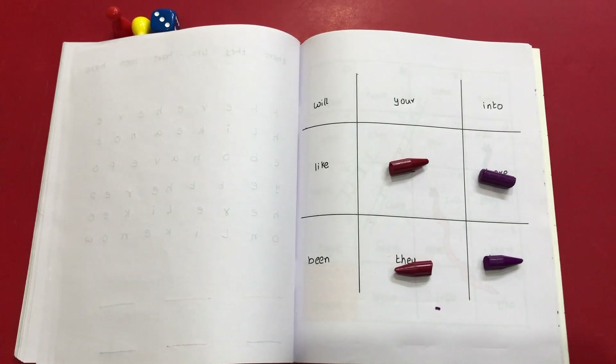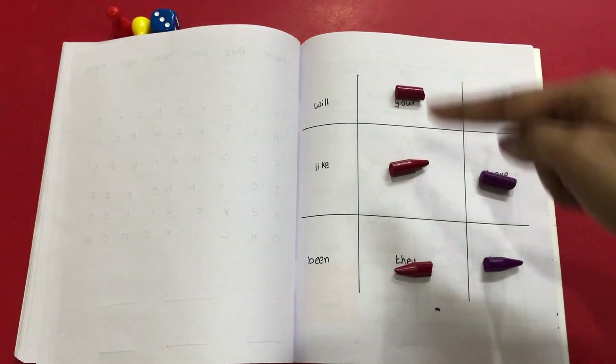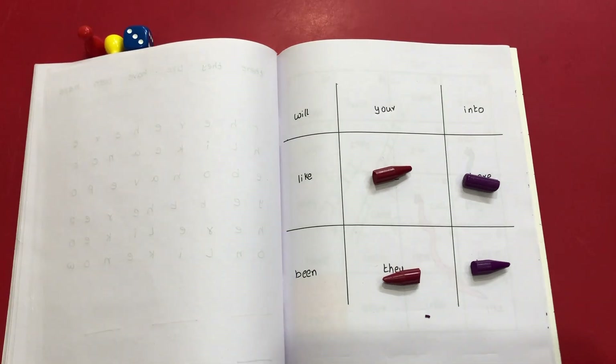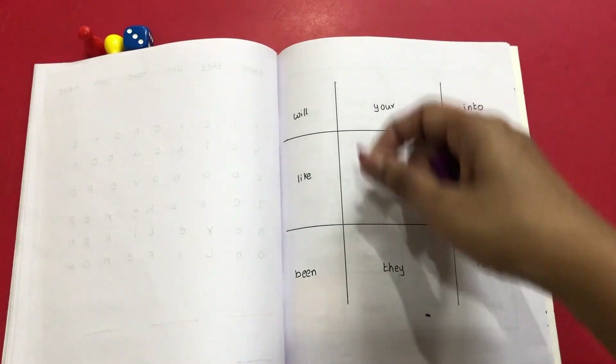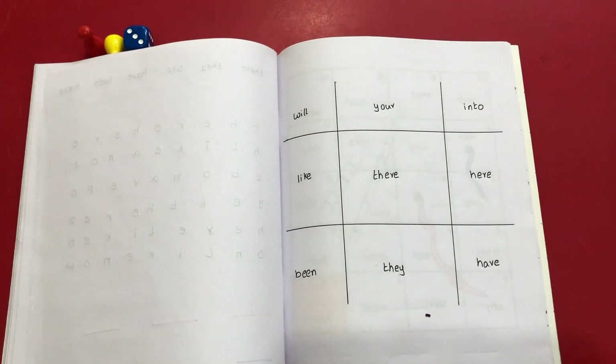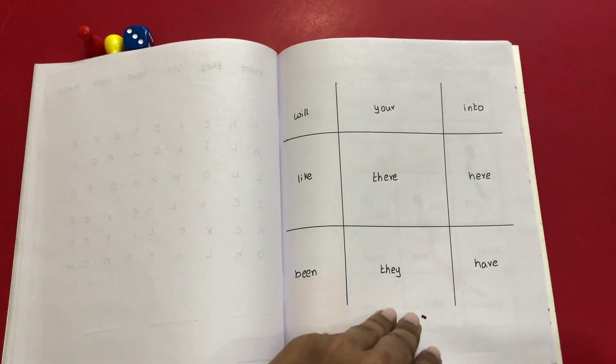We take turns reading out the sight word and placing our coins. Varshit can read the word 'your' and place a coin to form a line and win the game. Of course it's not going to be that simple — I would wait for him to finish most of the sight words so he can practice most of them. Depending on the time and mood, he would sometimes win and I would sometimes win, but he's generally very sportive and wants to play again. We keep repeating the game until he's had enough practice.